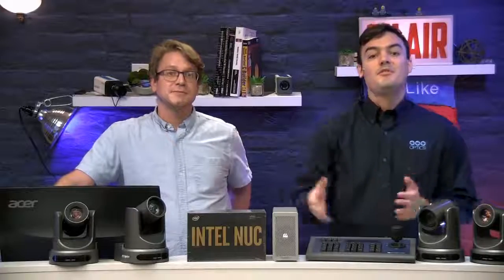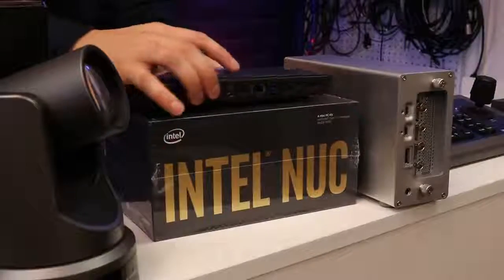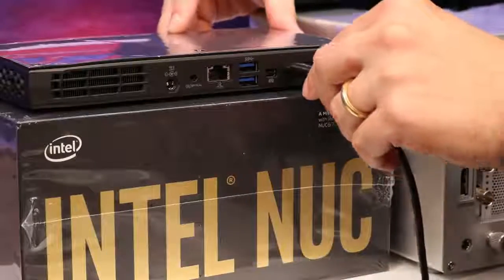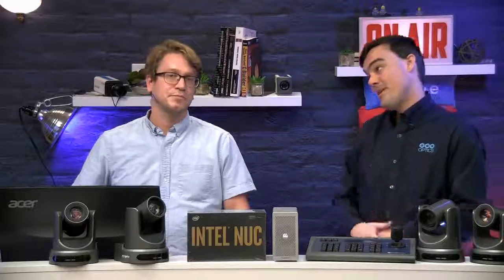The PTZ Producer Kits are built around the groundbreaking Intel NUC Skull Canyon Gaming PC, which features the latest 6th generation Intel i7 processor, 32GB of RAM, 256GB solid state hard drive, Windows 10, 4 USB 3 ports, 2 video outputs, and Thunderbolt 3.